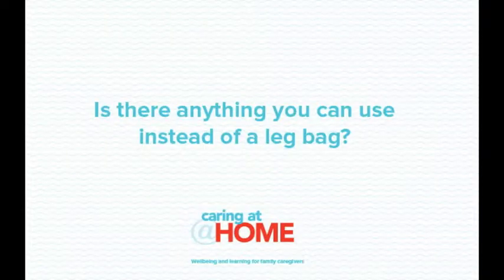Is there anything you can use instead of a leg bag? People using a urinary catheter may find that a urinary catheter valve is more suitable. This valve is connected directly to the catheter and the tap on the valve is released every three to four hours or when the bladder is full. At night the valve is connected directly to a night bag. This product is useful for people with good hand and bladder function. Talk to your health professional to see whether this is an option for the person you're working with.